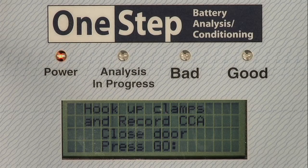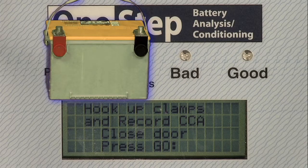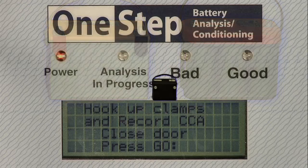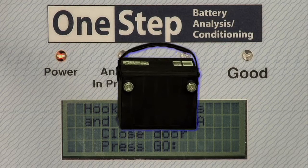Now you must select the type of battery. There are two basic types to choose from. Press 2 if the battery is an AGM, gel cell, or Optima — these are identified by name on the battery label. Press 1 if the battery is not an AGM, gel cell, or Optima. These other flooded lead acid batteries are the most common type you will test.